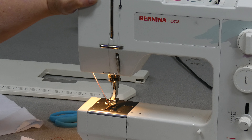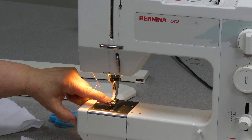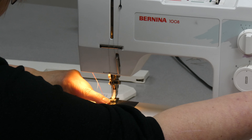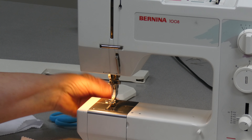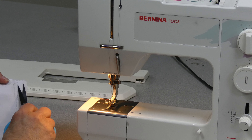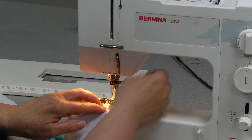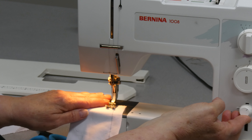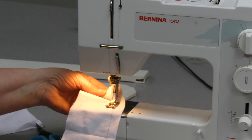For the next line of stitches, by starting with the take-up lever at its highest point, the first thing that happens is the needle goes down — and that's what I want. I want the needle to go into the fabric and not come up and pull the thread out of the eye of the needle. If I wanted to backstitch at the beginning, the correct way is to start a little ways in, backstitch to the edge, and then go forward, whatever guideline you're using.